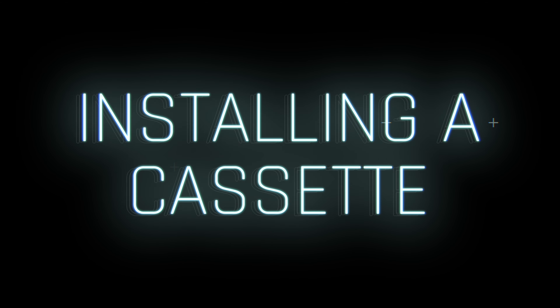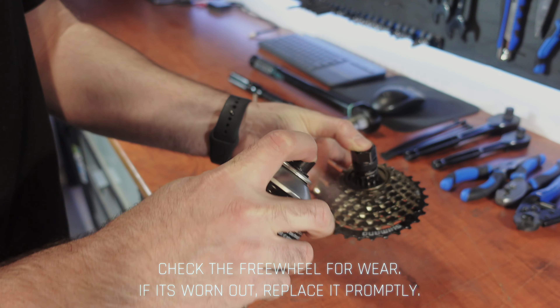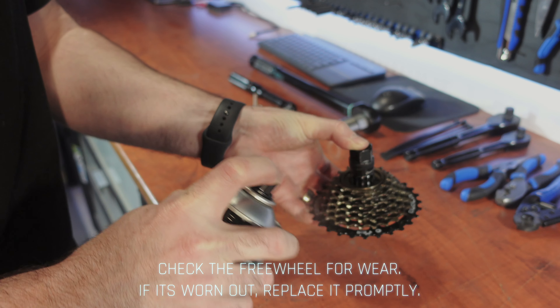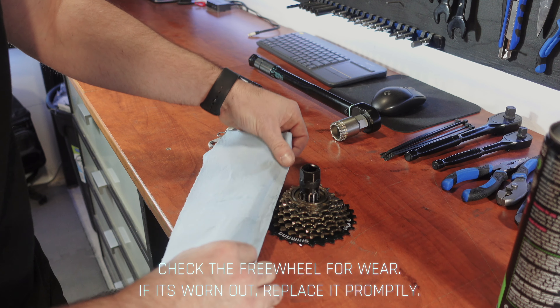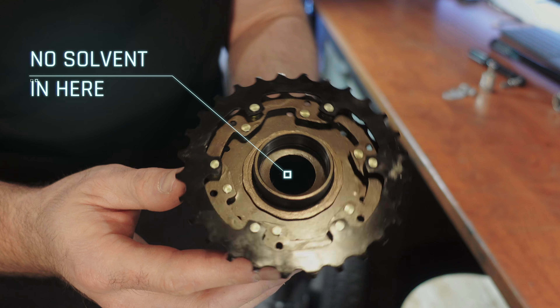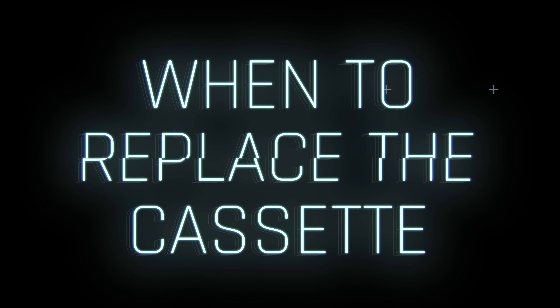For cassette maintenance and care: use a specialized cleaning brush or a thin hard tool to remove dirt and debris between the cassette sprockets. After scrubbing, use a dry cloth to wipe away any solvent residue from the cassette and tire surface. Make sure that no cleaning solvent enters the hub's pawl bearings while cleaning. Consider replacing the cassette if the chain can't properly engage or if it's skipping during forceful pedaling. If installing a new chain fixes the skipping, the cassette may continue to be used. Otherwise, consider immediate replacement.